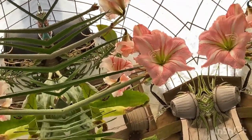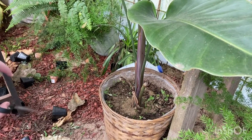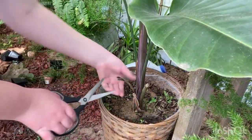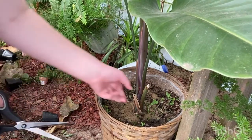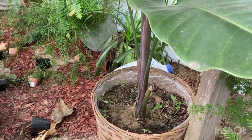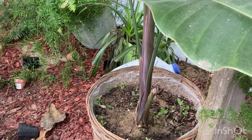Down here is this bird of paradise — ignore the mess, those are pots that fell from the wind. This bird of paradise has some dead leaf parts right there — going to cut that off. Now on to the next plants that need some assistance.